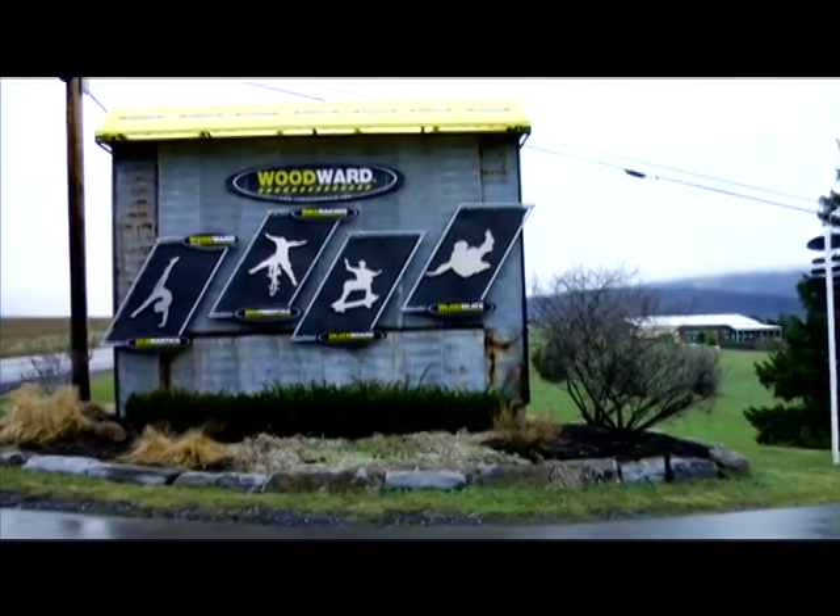Hey, I'm Jamie Beswick. Today on this rainy day at Woodward Camp, I'm going to teach you how to do no-handers.